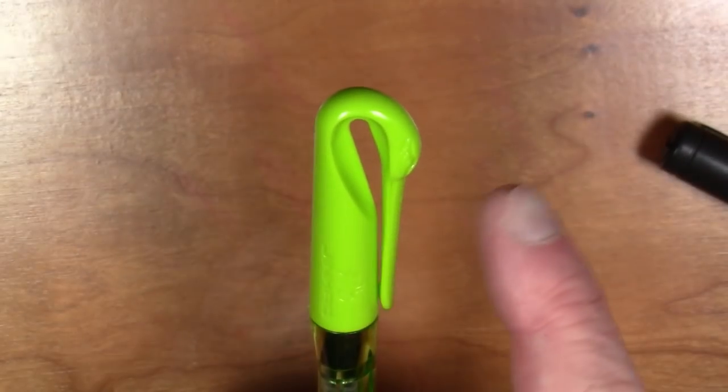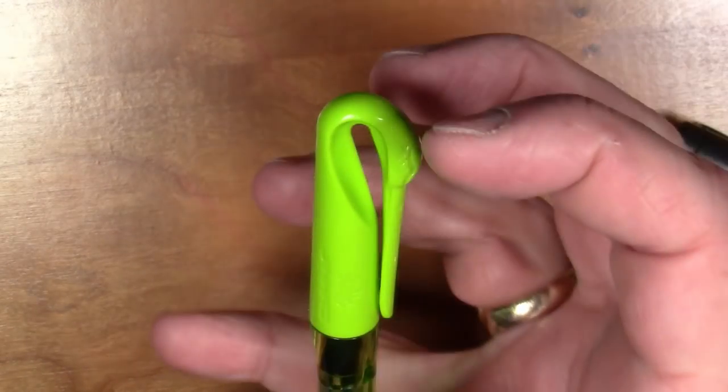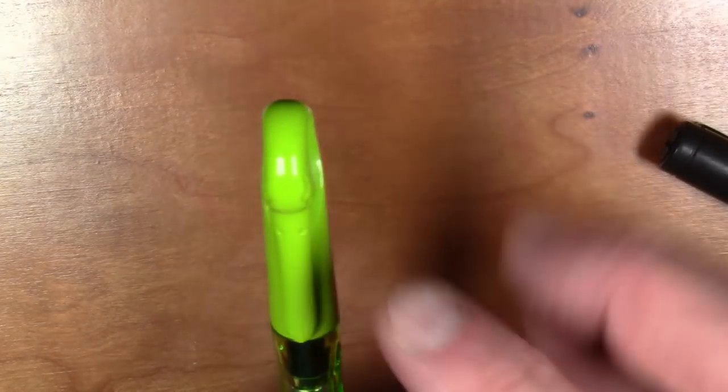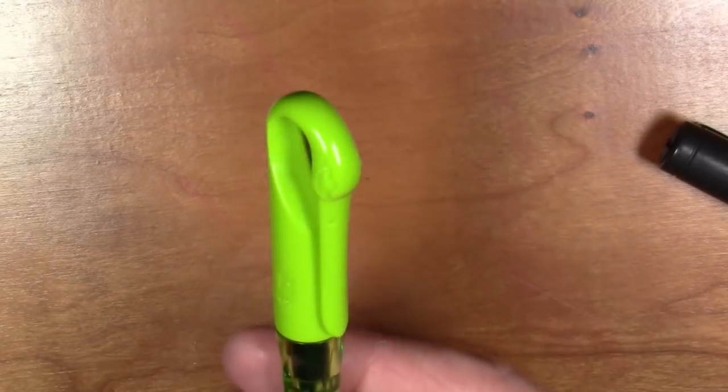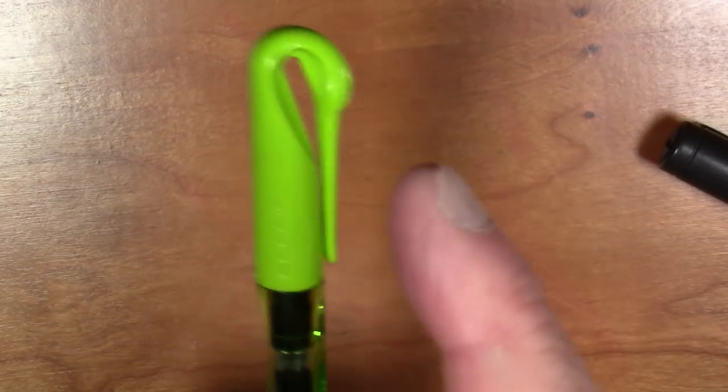Hey Pelican, how about you do a Pelican bill limited edition pen with a full blown Pelican head, kind of like this but make it like a Pelican head, a clip cap on one of your pens — do some sort of cool limited edition thing. You'll sell a lot of those, I bet.